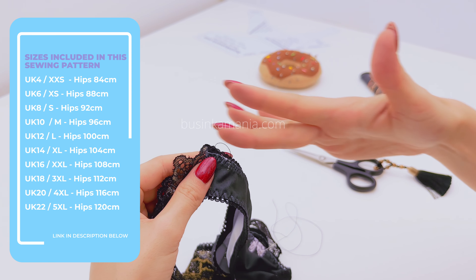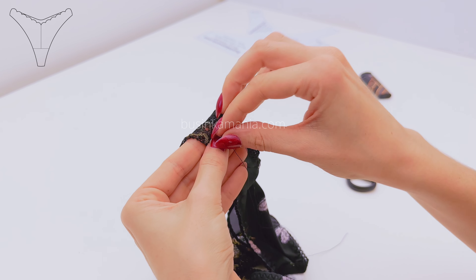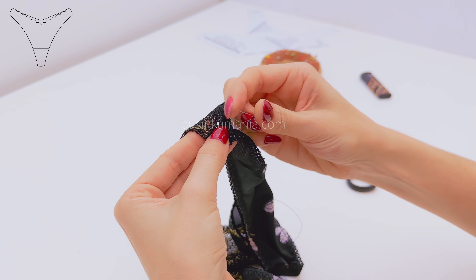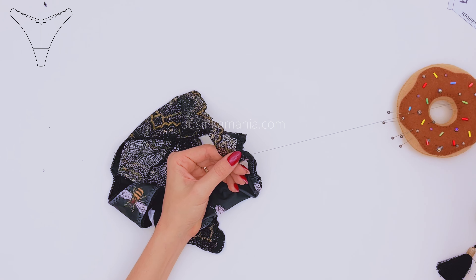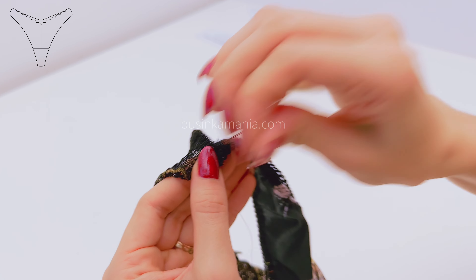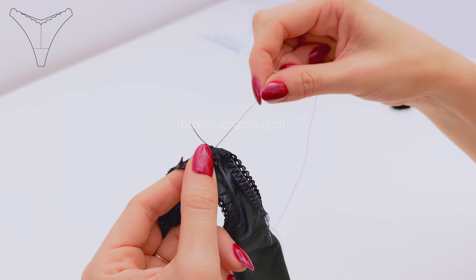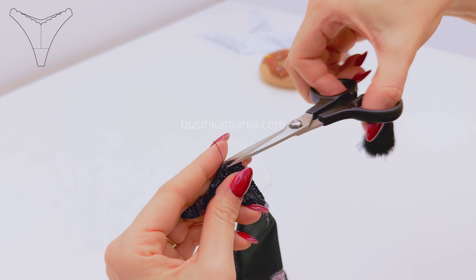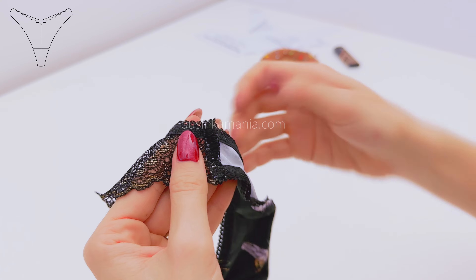When you finish sewing on top, you need to sew on the side here. The principle of sewing is exactly the same — you grab a little bit of the elastic and the side seam and put the needle into the loop. Keep sewing this way. Block the thread exactly the same way as you see me doing here. Do exactly the same on the other side.